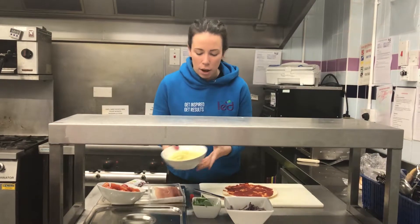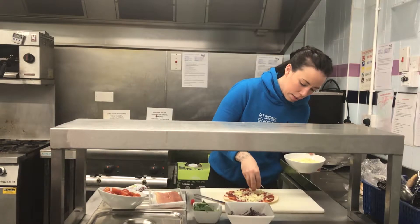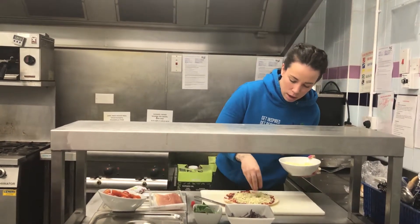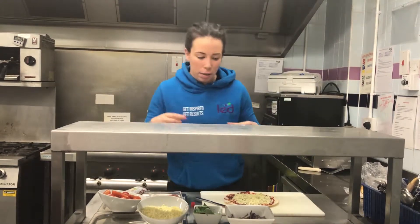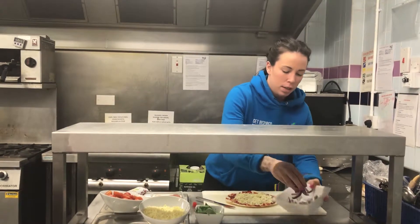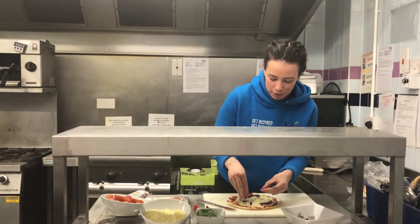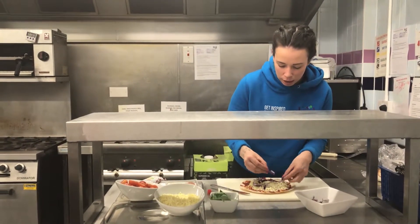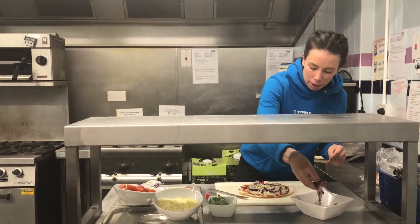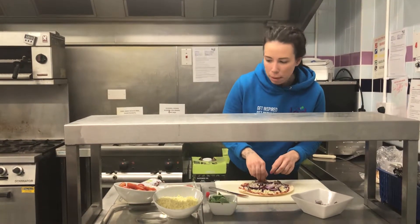This is where the fun bit starts. I'm going to add my grated mozzarella. I bought it already grated because I'm a little bit lazy, but it's also nice to buy the thick mozzarella so you can chop it up as well. I'm now going to add my onion — I did chop these before we made the video. If you don't like onion you can use pepper, which adds a little bit of sweetness to the pizza as well, or you can add pepper on top too.